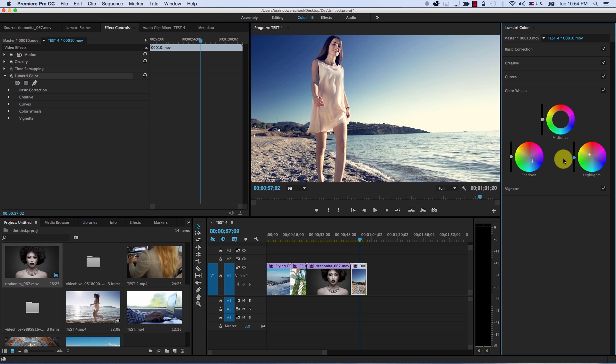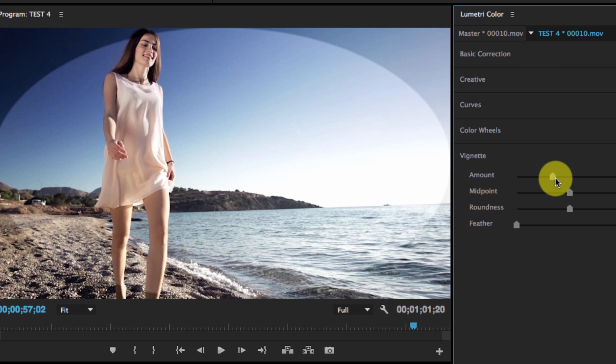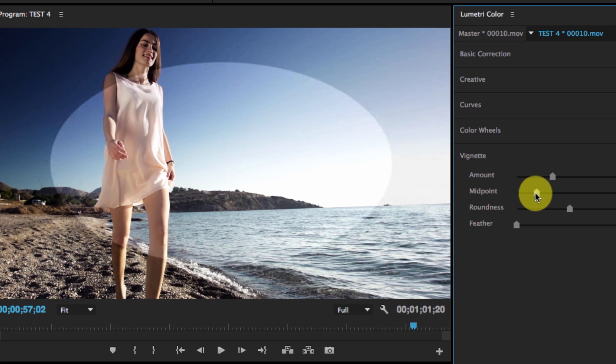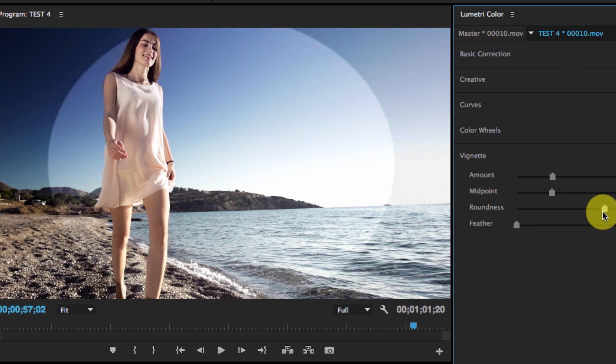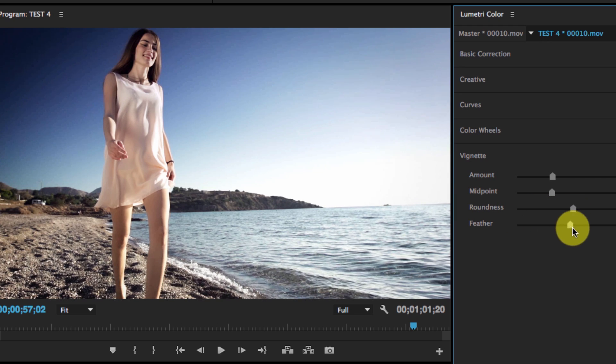Finally, we have the vignette controls. To understand how vignette works, I'll bring the feather control all the way down to get a clear line — that's our vignette. First, you have the amount, which controls how dark the vignette is. Then the midpoint control, which controls the size of the vignette. Then roundness, which controls how round the vignette is. And finally, feather, which feathers the vignette edge.